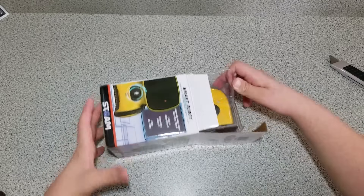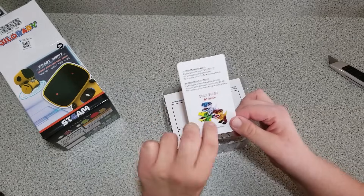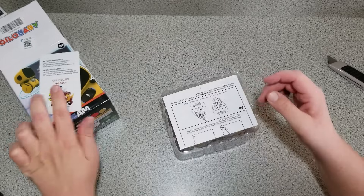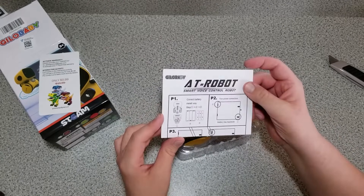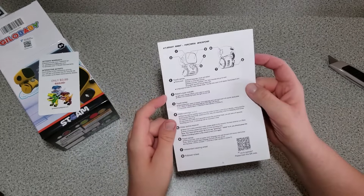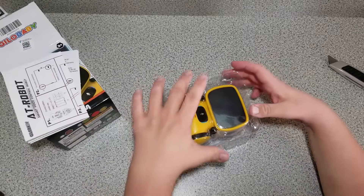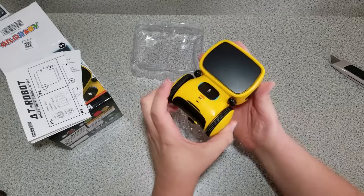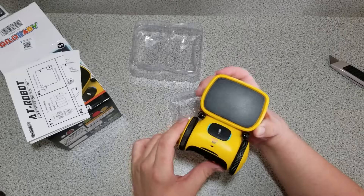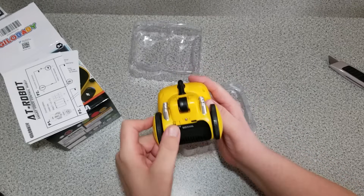Slide it out — it's upside down. There's an option for a warranty, just like everything else. Gilababy, thank you for your purchase. We have an instruction booklet here that obviously requires some batteries and tells you what everything on it does. I just want to see what it looks like right out of the package. Got the wheels down here, a speaker right here so you can speak to it, and an on/off switch right there.